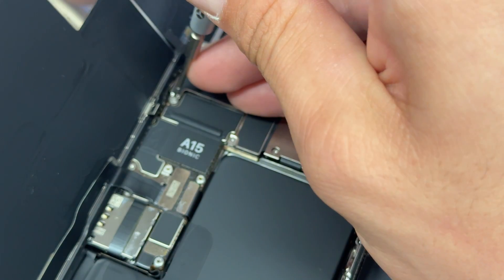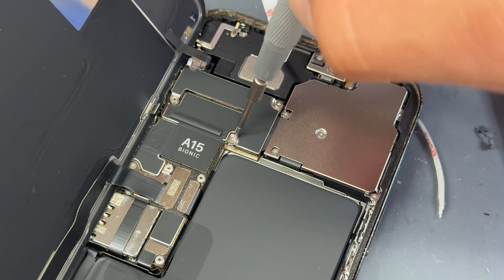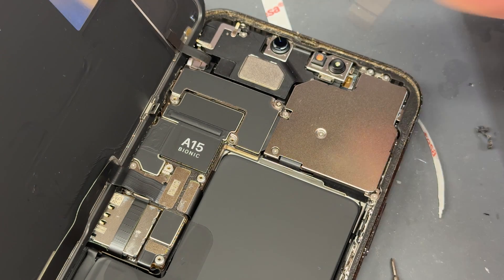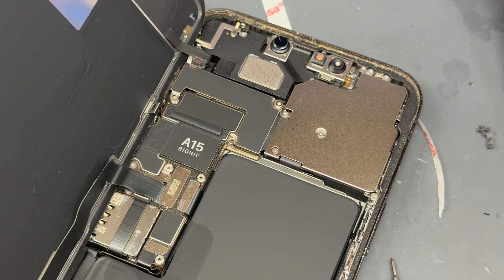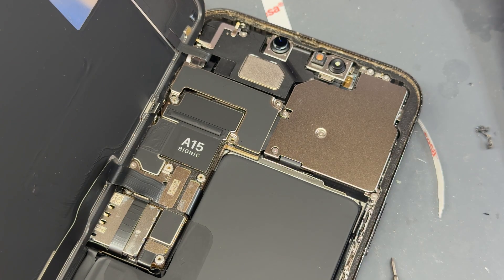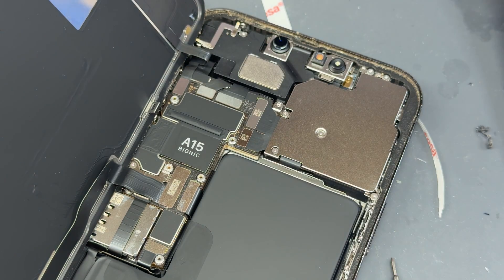Back to working on the phone now. We've got some more tri-wing screws here — two on the bottom of this shield, and then the top two are crosshead screws. Go ahead and remove those, then remove the two crosshead screws at the top. This shield is a little bit trickier to get out. If you use some little pointed tweezers, you'll get it out. Be careful of the flex just here. Remove that and store it for later.